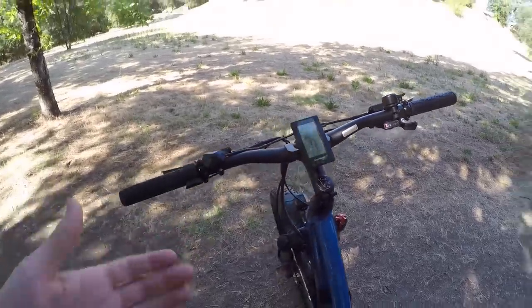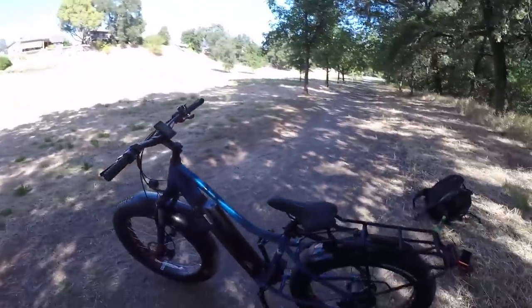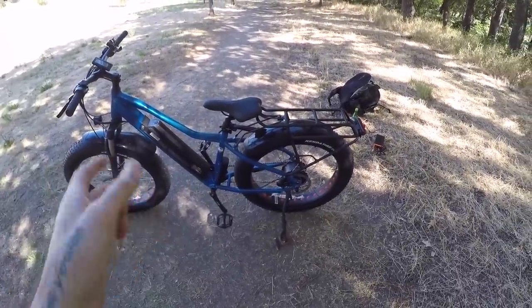I use the throttle a lot at crosswalks — I don't want to bother with pedal assist, I just want to get out of the street as fast as possible. Another use case is stairs: having the throttle live at zero mph means I can put the bike on the stairs, hit the throttle a bit, and the bike will assist itself up. For a 69.2-pound bike, I really appreciate that.